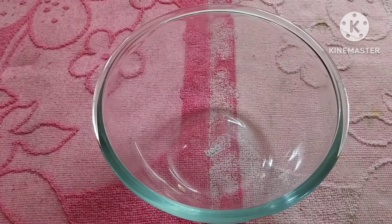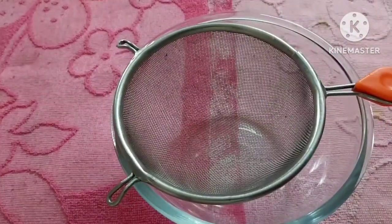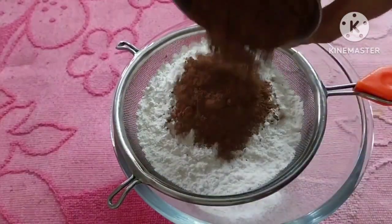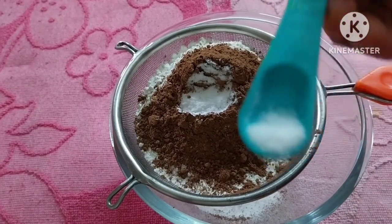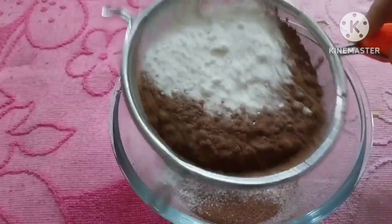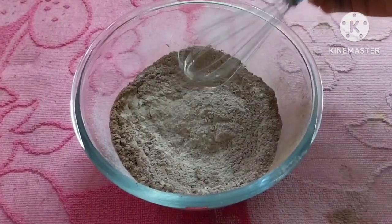We are going to make a bowl of dry ingredients. 1 cup of maida, 3 tbsp cocoa powder, 6 tsp baking soda. We will mix it up. We are ready with the dry ingredients.